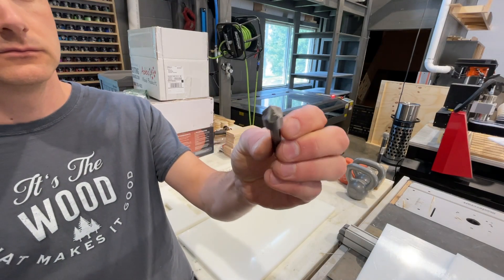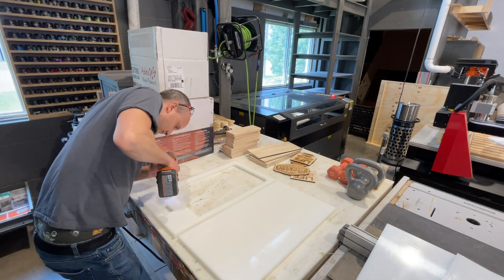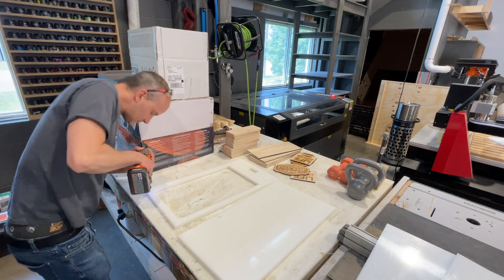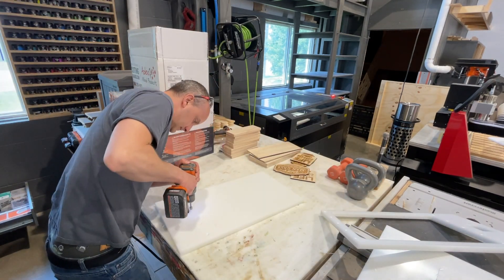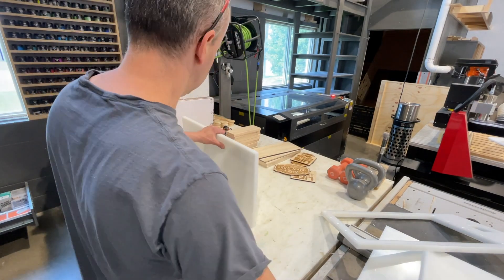Once I've got all those cut out, the CNC has pre-drilled the holes but hasn't countersunk them. So I've got my countersink bit and my drill and I'm just going to countersink every single hole. This is probably the one time where I wish my CNC had an automatic tool changer, because it could have done the countersinking for me.